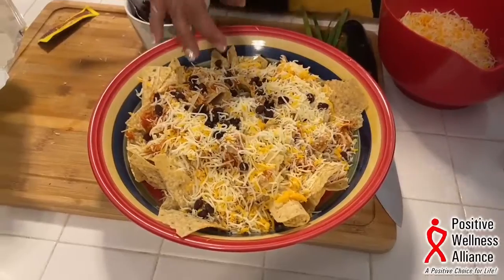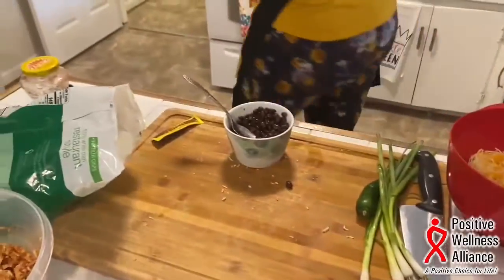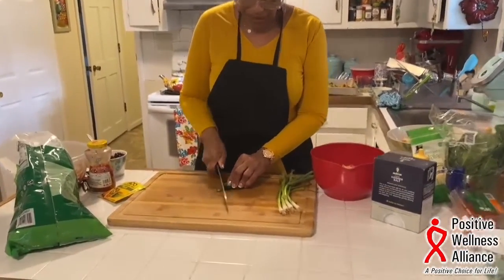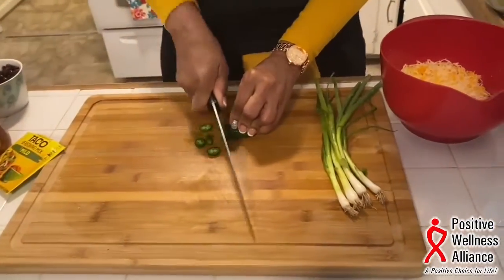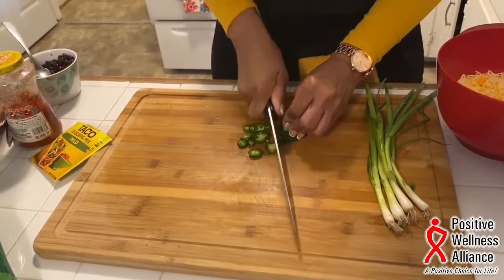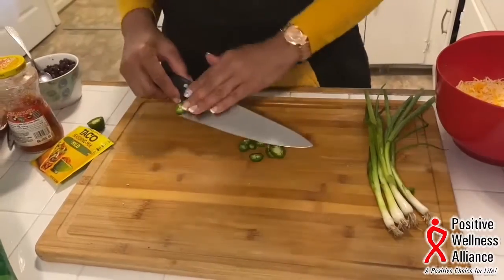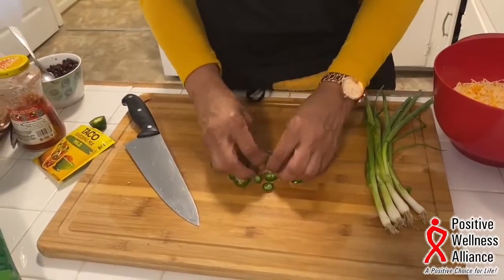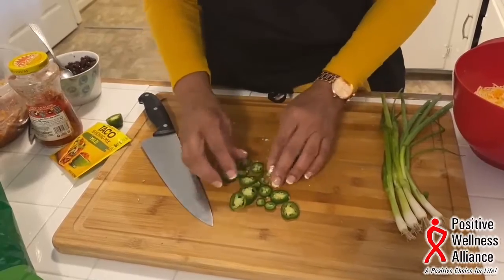I'm going to put this in a 350°F oven just until the cheese is melted. While the cheese is melting, I'm going to work on some garnishes. I have one jalapeno pepper — this is definitely optional but it does add some heat. If you don't want it to be as hot, you can take the seeds out, because the seeds are really what's hot. I'm going to leave a few seeds because I like a little bit of heat.